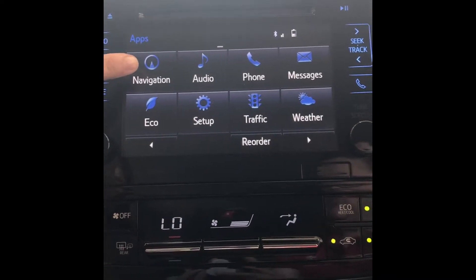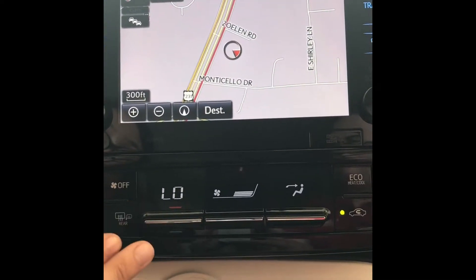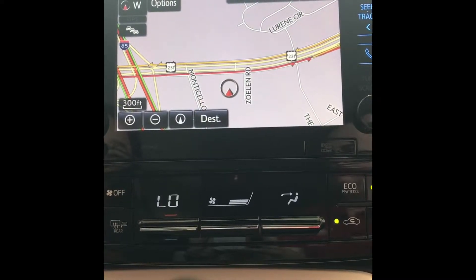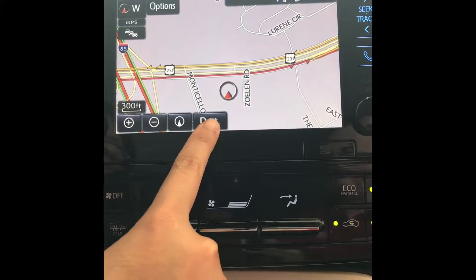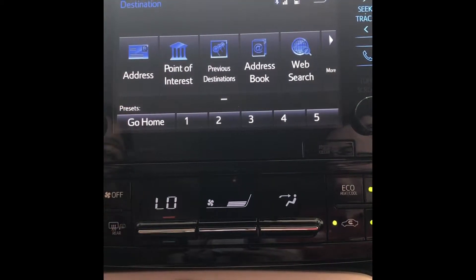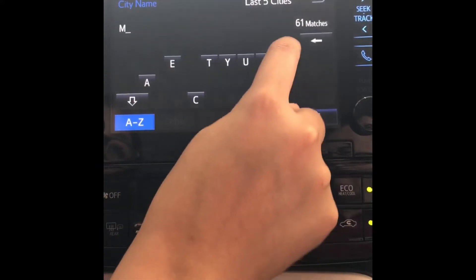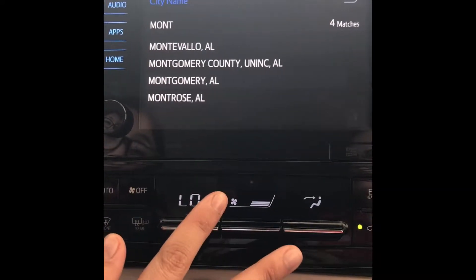The first thing you would go over is navigation. On this navigation screen it's only pointing north right now. If you click the button on the top left of the screen it will center the map so it will move with the vehicle as it's turning, which is what most people prefer. After you do that you can click the bottom destination button. In order to put an address in I always like to give an example — click address and then select state, then select the city.